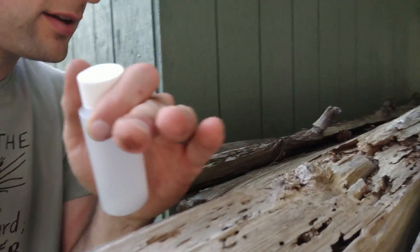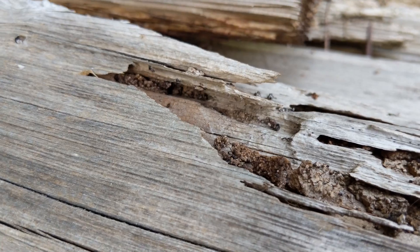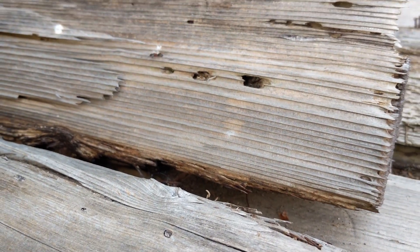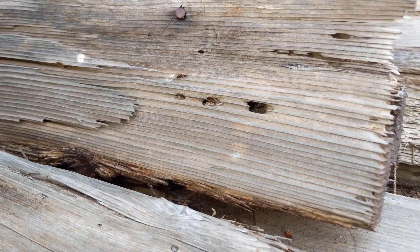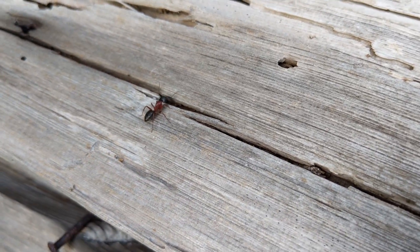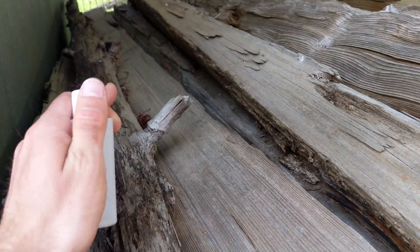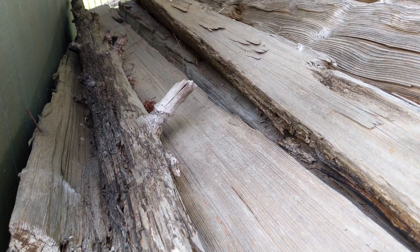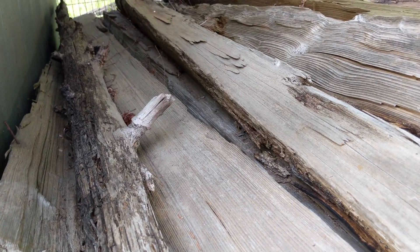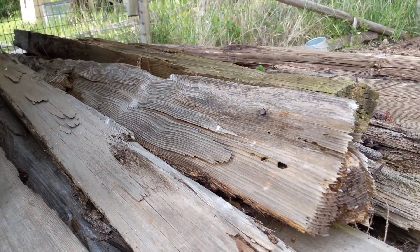I actually just found - let me switch the camera around. Right in here is where the little guys are living. Earlier today on this log pile, right in this area, they were pushing out a bunch of male alates for flights today. So we're going to look around at some spots where we can potentially find where the females flew off to.